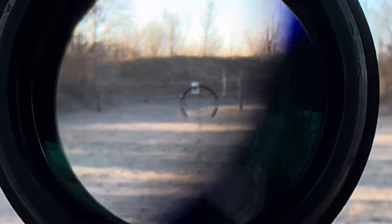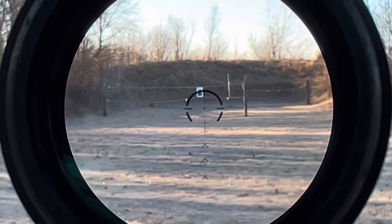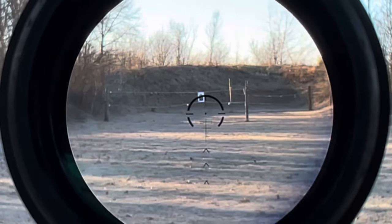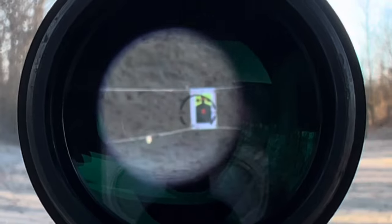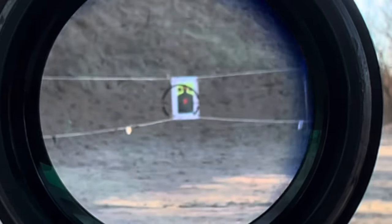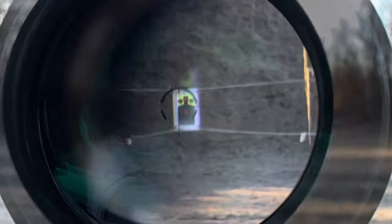I know it's always difficult for the iPhone to pick this up, but here's the 1x magnification — you can see the different holdover notches below and the center dot. Here's 4x magnification; I know it looks blurry through the camera but it's not blurry in real life. And this is the 8x magnification — very difficult to capture on camera.